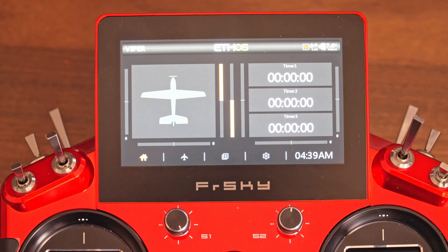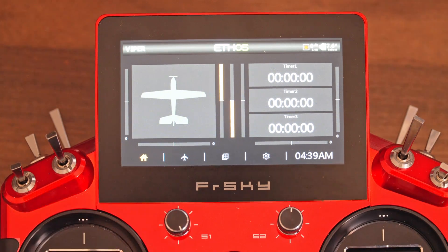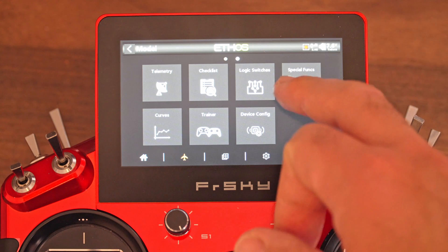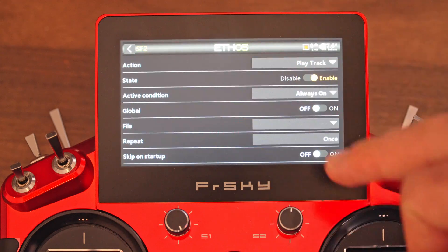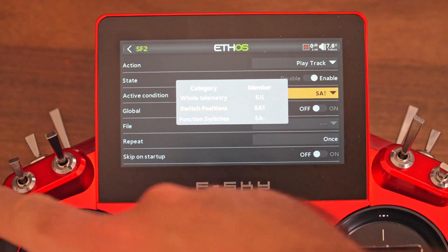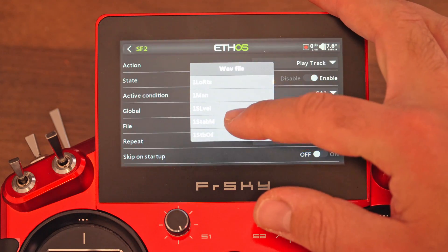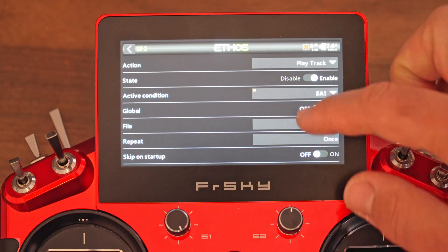Those are the basics of setting up the stabilized receiver. One optional additional thing I like to do is add some voice callouts for the gyro mode and the gain amount, so that while I'm in flight I know what's happening without having to look at the transmitter. I'm going to go to Special Functions, add a new one, set action to Play Track, and enable it. The active condition is going to be the switch all the way up — this is our self-level mode. In the file, we're going to select 'self-level.' That works pretty well. We're going to skip this on startup.